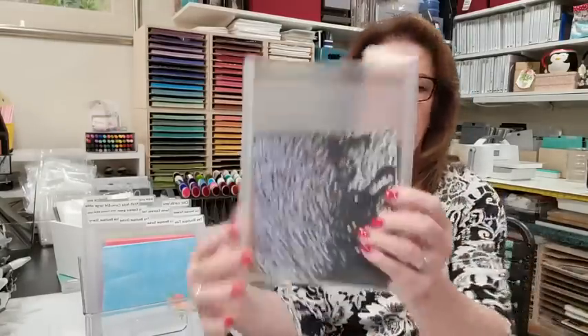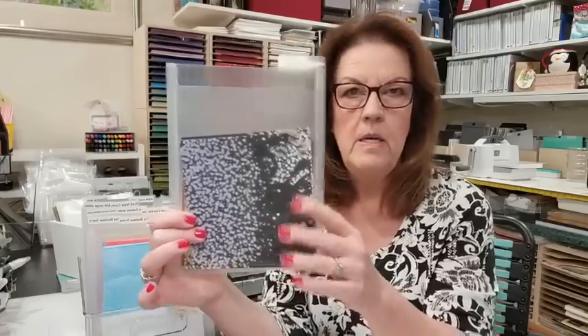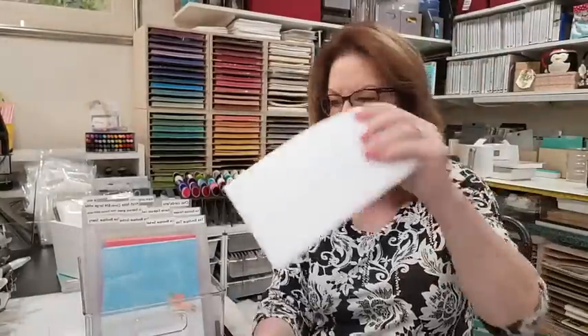They do fit six-by-six paper too. For instance, here's the metallic and shimmer six-by-six paper — if you put that in here it would look like this, just with a little space up top, totally fine. But the issue for me was anything taller than six by six was getting obliterated. If you put cards in there, you can no longer see your tab. That was my problem — the six-by-six storage mixed with taller items just wasn't working.